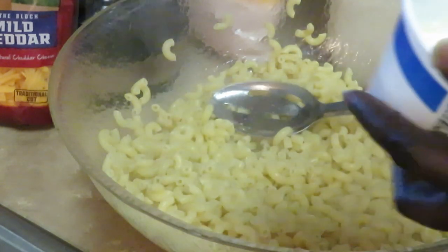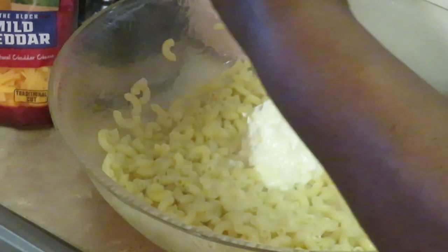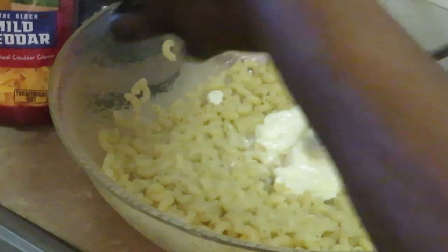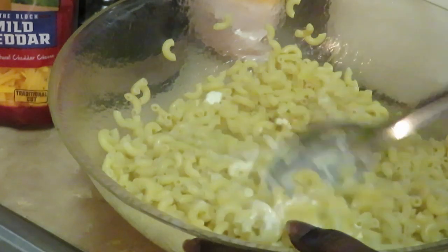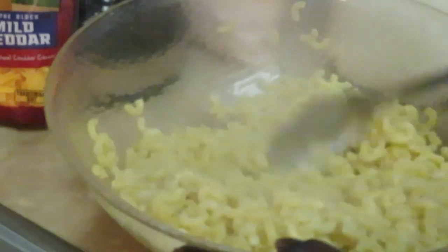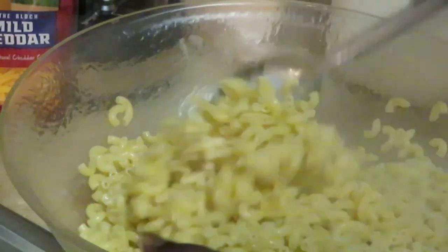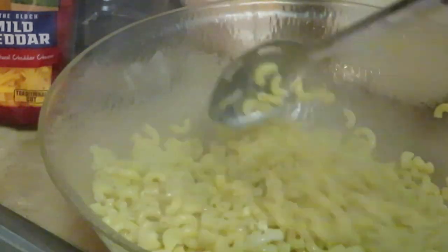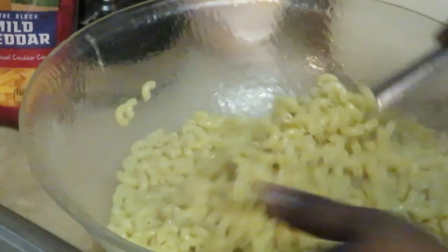All right, my noodles are in here fresh and hot. Today I'm using whipped butter — it doesn't matter what kind of butter. It's about half a cup of butter. I had some leftover whipped butter so I didn't want to open a whole new one. Getting that butter mixed in all over the pasta.